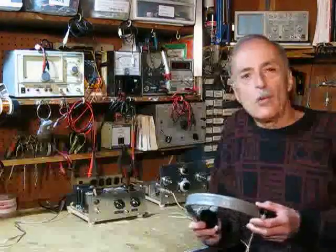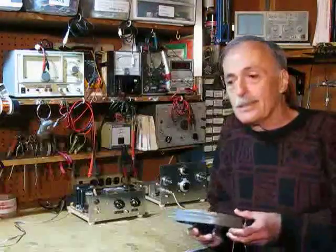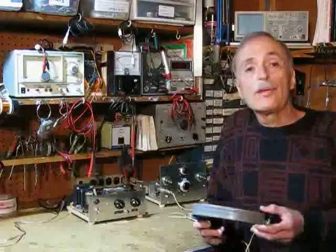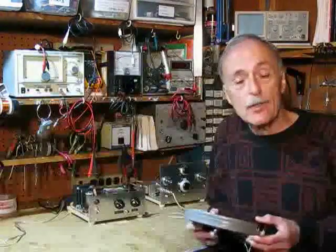Hello everyone, and welcome to John's workshop. Happy New Year — it is now January of 2014, believe it or not.